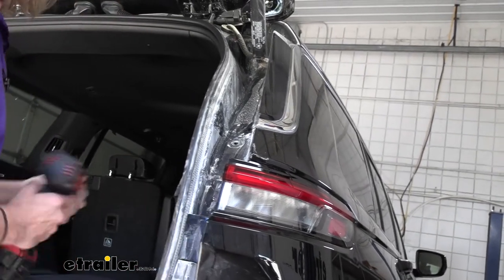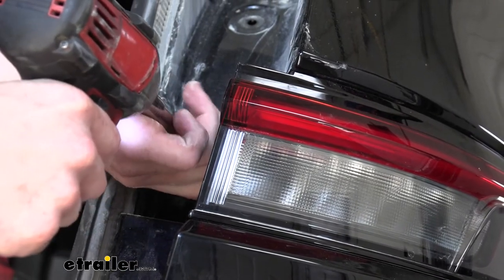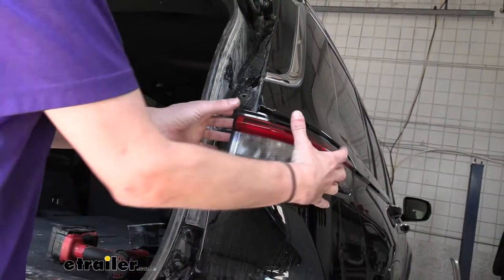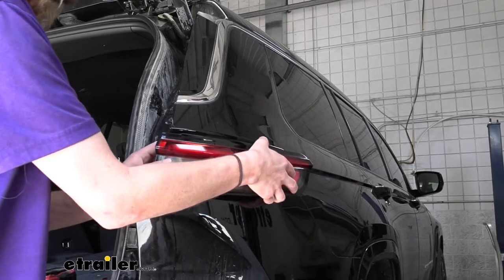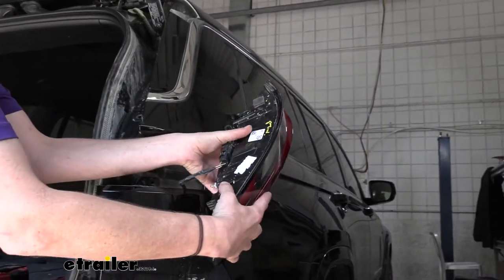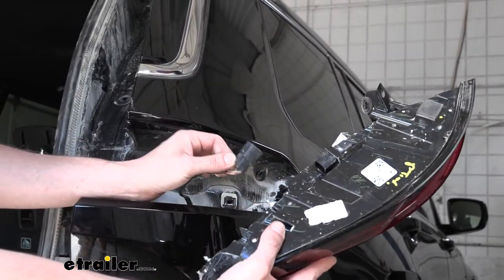We'll then have a single fastener underneath that we'll remove with the T30 Torx. Once we've removed the fastener, the assembly is going to pull rear and to the side, almost at a 45-degree angle. We'll pop it out, flip it over, and there's our connector. Press in on the release tab and separate the two pieces.